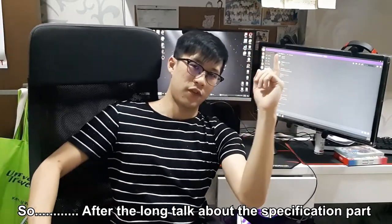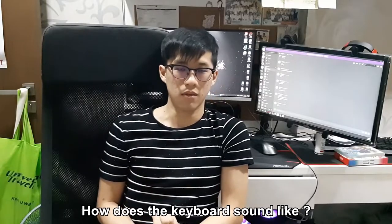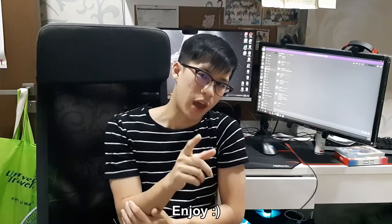So after a long talk about the specifications and explaining, you must be thinking — how does the keyboard actually sound? Here will be the footage of the keyboard typing sound. Enjoy!